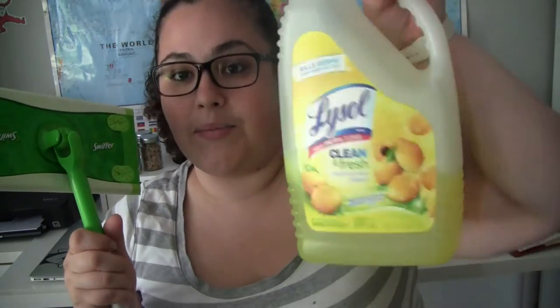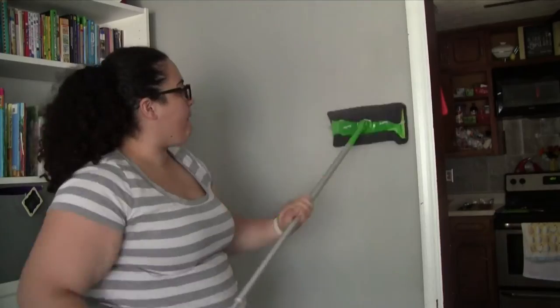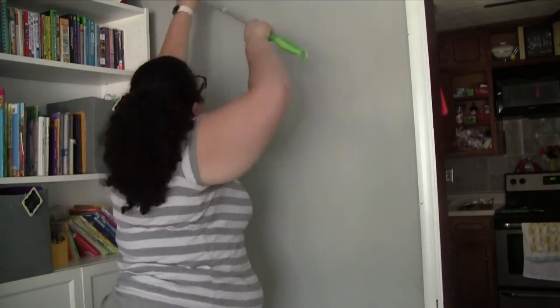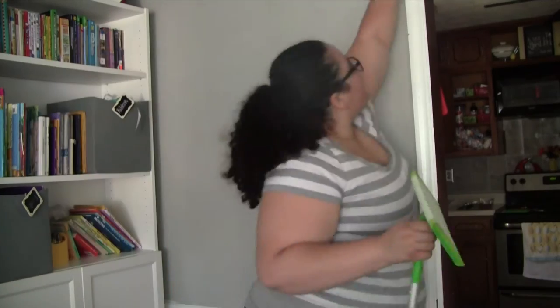Recently I've been using Lysol because I bought this big thing at Costco. I use like less than half a cup — maybe a quarter cup — and about six cups of water. I just kind of eyeball it, just enough where it's a little bit soapy. I soak a rag in it, then clip the rag onto the Swiffer and start at the top of the walls and wipe down. Once I get about halfway through, I'll take the rag off, wipe the top parts of the door trim, then rinse the rag, put it back in the solution, squeeze it out, and do the rest of the wall.